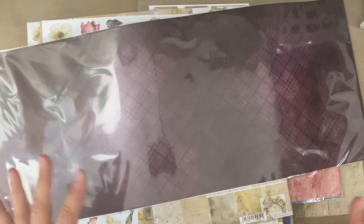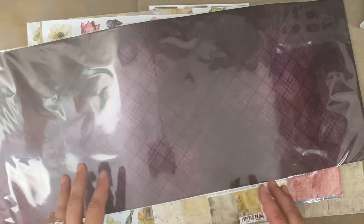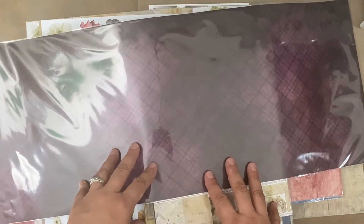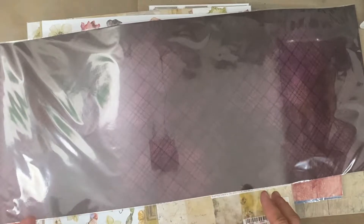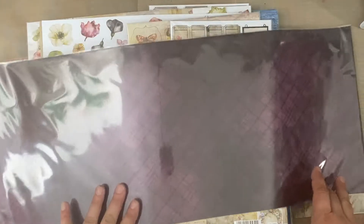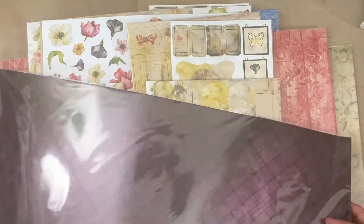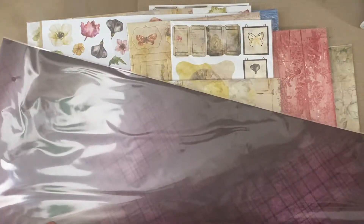Hi everyone, this is Erin from Sandpaper Road, and I'm happy to show you the new collections available in the Sandpaper Road shop from Craft O'Clock. These are shipped from Poland and available within the USA at Sandpaper Road, and I'm so happy to show you what's brand new for August 2021 and beyond, so definitely check the shop.